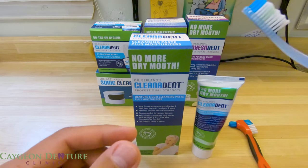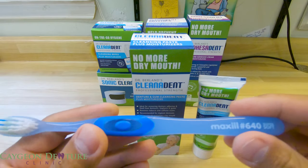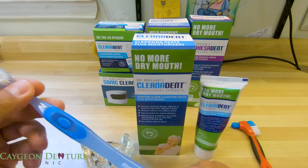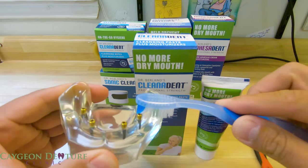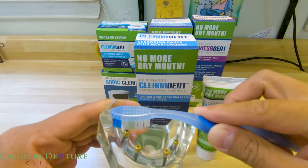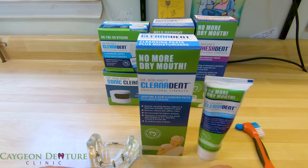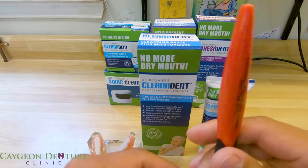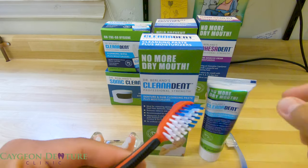If you are going to be brushing your gums, I definitely recommend a super soft brush. What you want to do is put it on the bristles and then massage your gums — both on the top or the bottom if you are in full dentures, or just the areas where you have no teeth if you are in partial dentures.